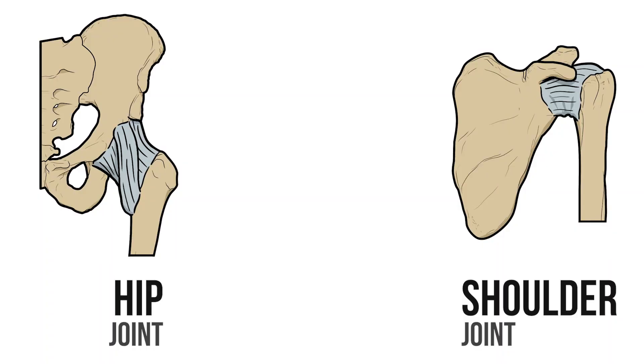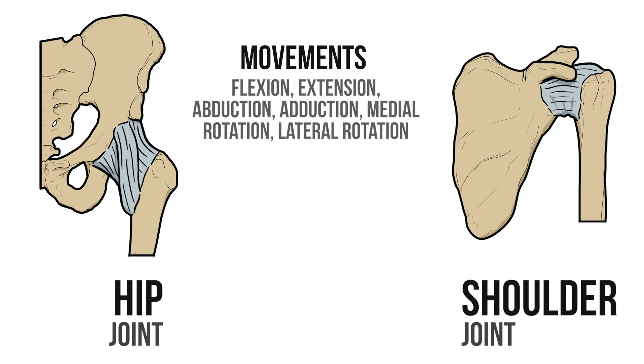First let's check the tail of the tape. These joints have a lot of features in common. For example we can perform the same six movements at both, and as synovial joints each is enclosed by a joint capsule and reinforced with ligaments.